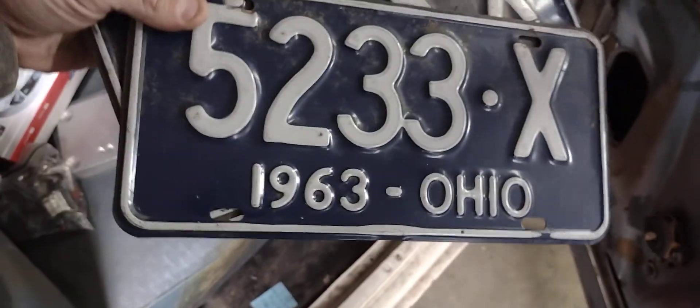I've got the 1963 plates for it. I think we're going to put it back to white.